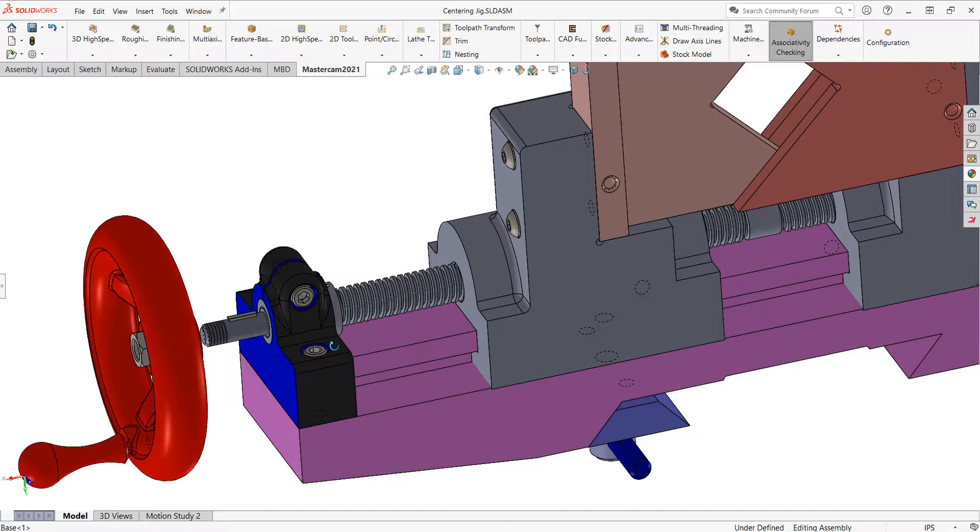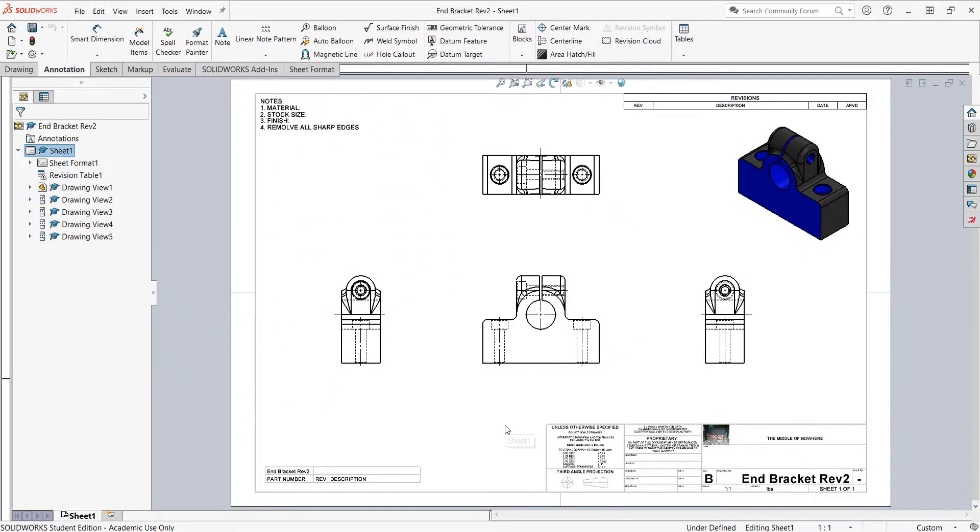I want to demonstrate now how to make a good drawing to take this cast part and create a machining drawing from it. Remember, a machining drawing is different than the casting drawing. I've gone ahead and started my drawing sheet. I've added the top, front, left and right, and isometric views.